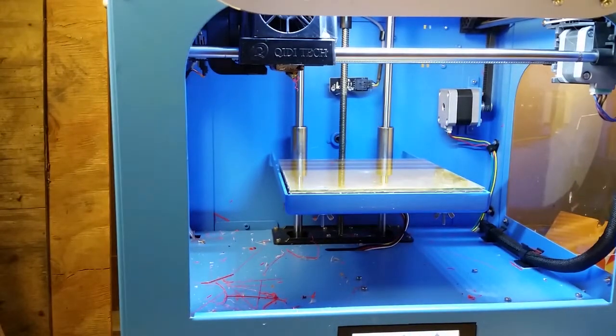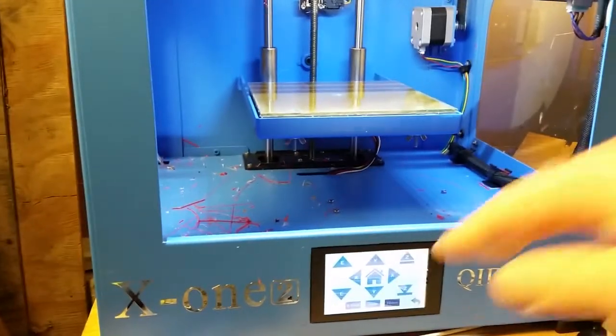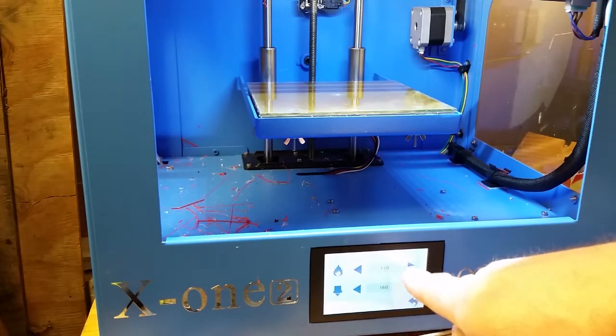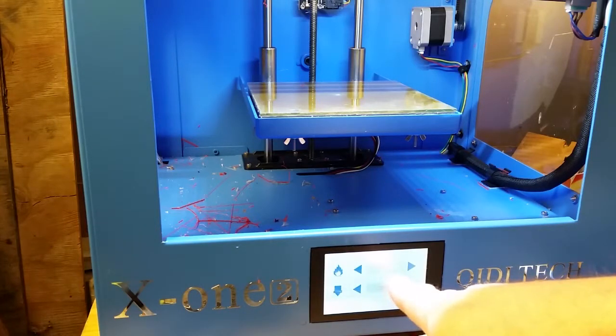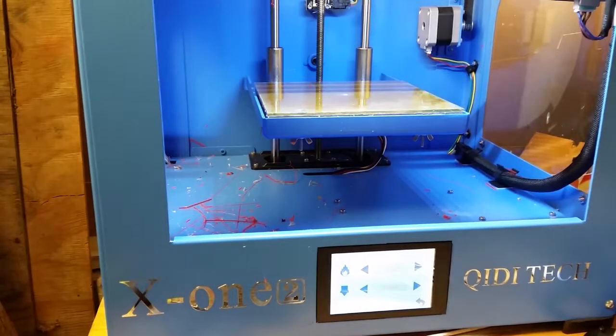I'm just going to go over adding the filament when you need to. These are my settings when I print PETG: I like the print bed to be at 80 degrees and the print head to be at 250 degrees. As it warms up, it makes it easier to take the filament out.